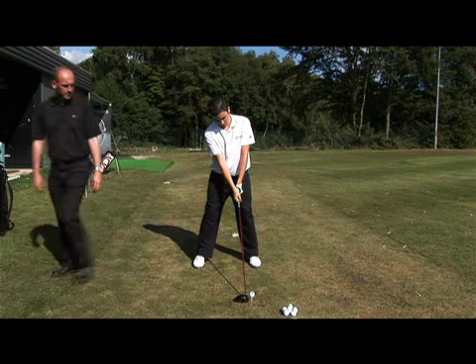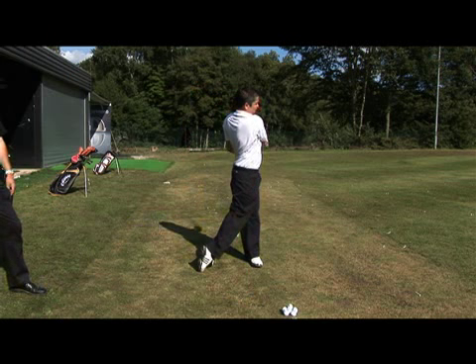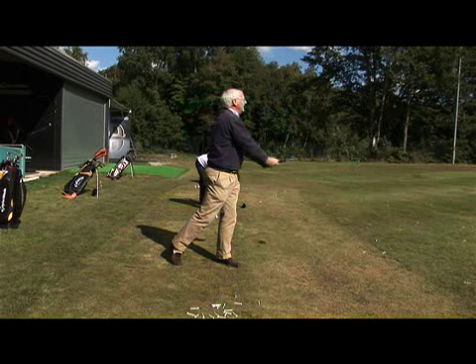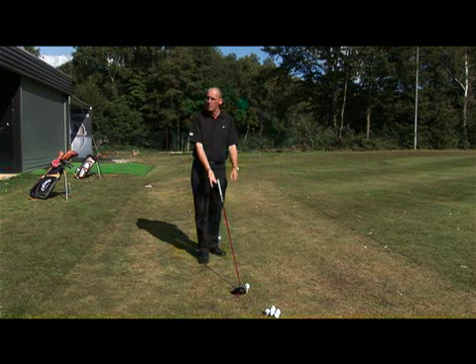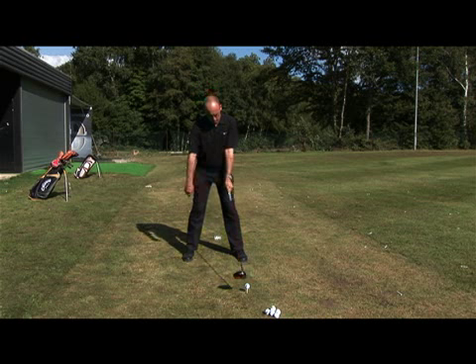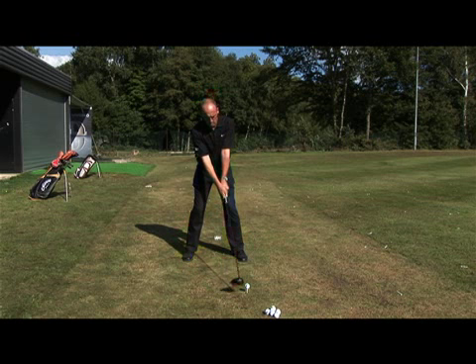A little draw. Aim the club where we want the ball to finish, and aim your feet and your body where you want the ball to start. That should start to create some draw spin — hopefully more than you'd expect.